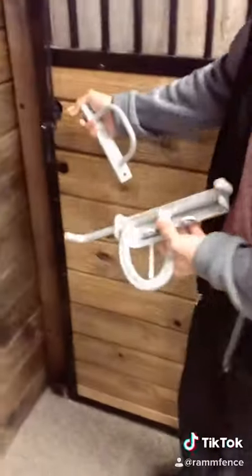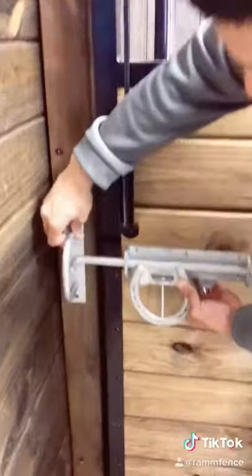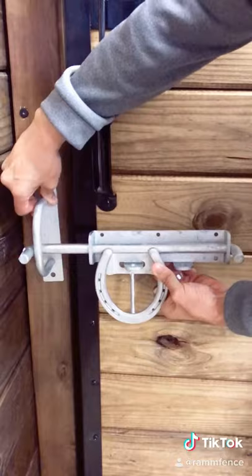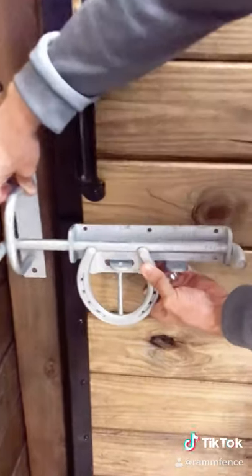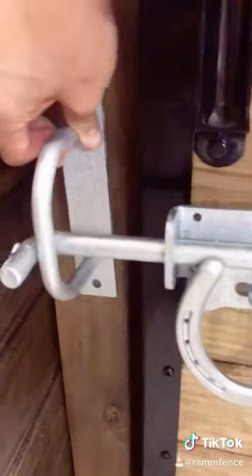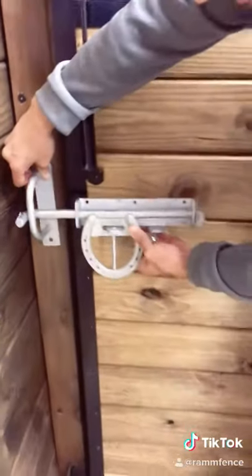Or you can use it in place of the top bar latch. What you'll probably end up having to do is shim this out from the post so that it grabs there. It also has the option of being able to lock it with a padlock or a pin, so your very creative horses don't unlock it with their mouth or tongue.